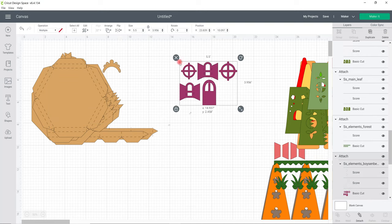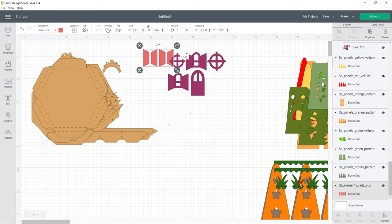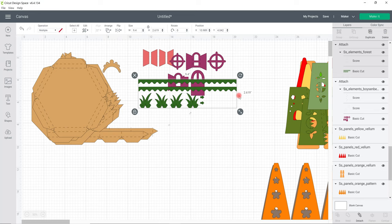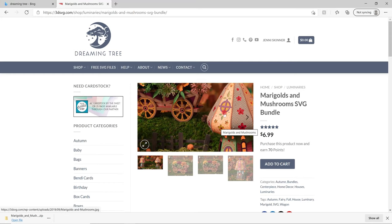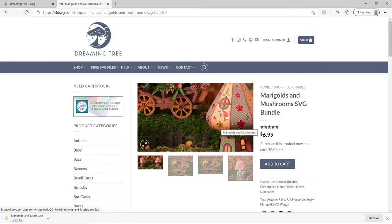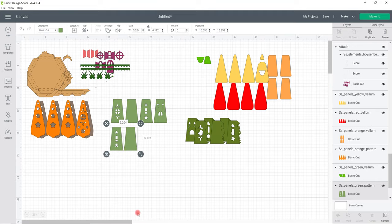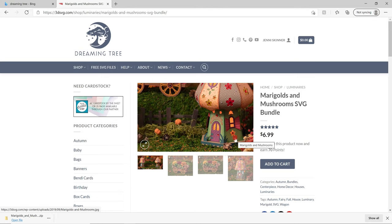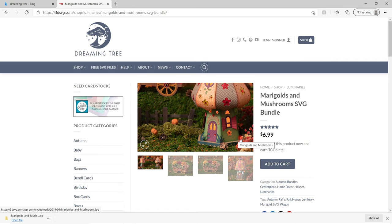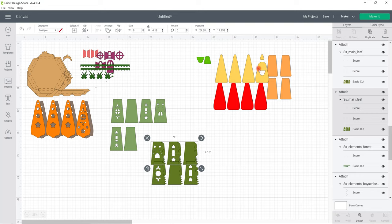We've then got our windows and doors - you can cut those in whatever colour you want. These are our window shutters, again in your chosen colour. We've got our little grass pieces. We've got the orange panels and the brown panels - those are the pattern pieces at the front. We've got our two green pattern pieces, which sit at the bottom of the mushroom. We've got solid green panels as well. And then we've got our vellum - if you've only got white vellum, don't worry, we can colour it.